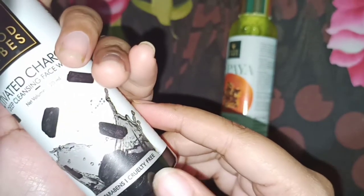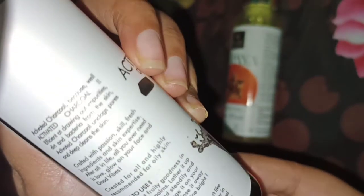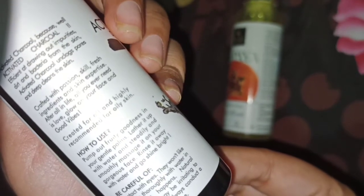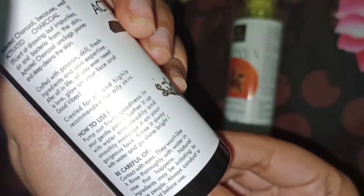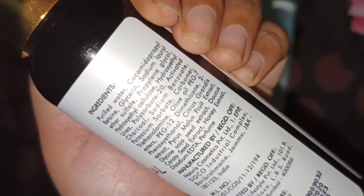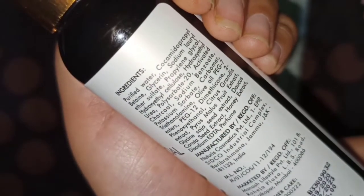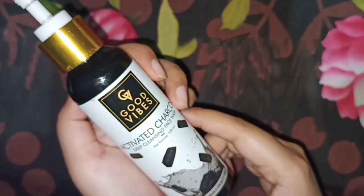So I'm going to tell you what I feel about these. The Activated Charcoal face wash — I've noted all the precautions. This product is cruelty free and paraben free, which is a good thing. It says it's for all skin types, but I think it is best for people who have oily or acne-prone skin.